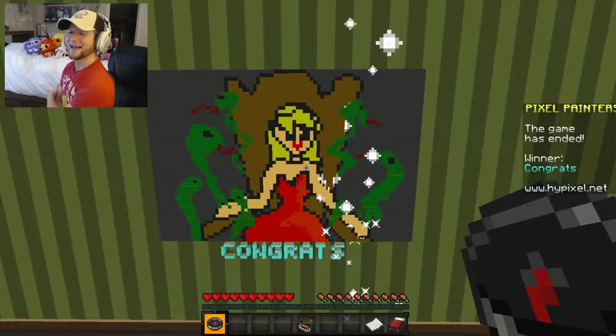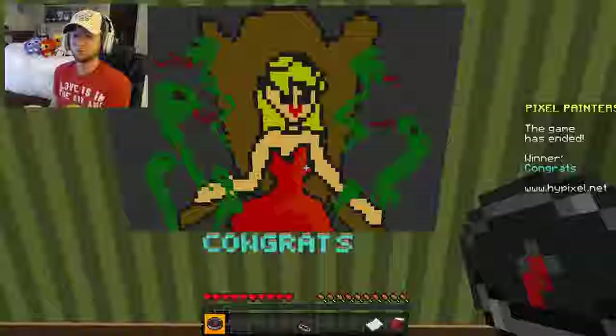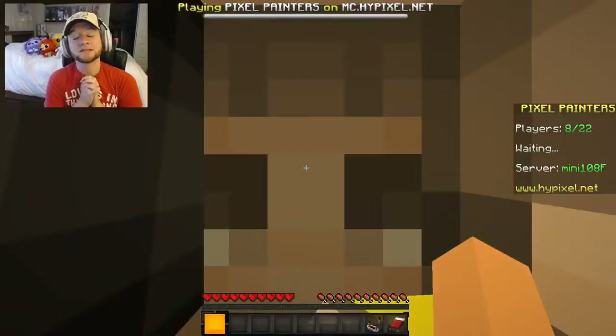Anyways guys, hope you enjoyed this video. I'm so glad that I can play Pixel Painters again because it was like one of my favorite games to play on Minecraft. I hope you guys enjoyed this video — thank you so much for watching. I will see you guys again soon. I love you guys, bye!